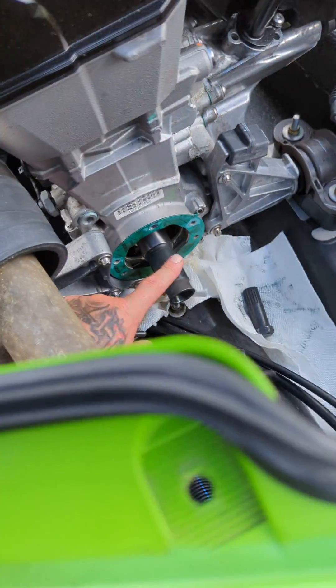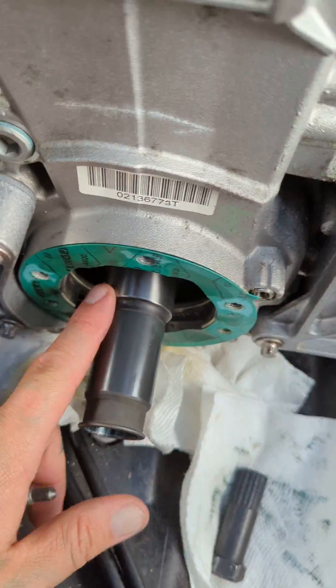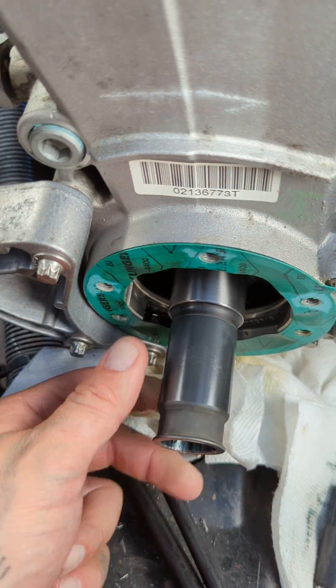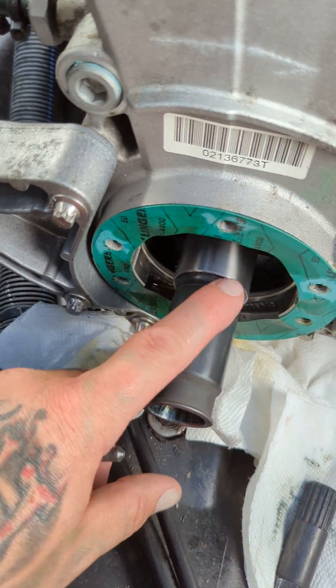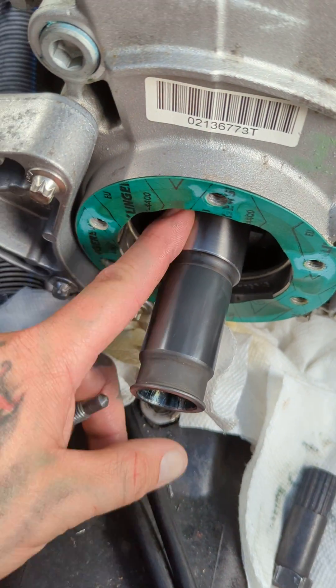So getting that output shaft off is a bitch. If you have a 2014 to a 2016 Spark, this output shaft may be mounted right onto your crankshaft, which is a thousand dollar piece and a huge fix because you have to take apart the whole engine. We got lucky — this is a later 2016 with a threaded output shaft, which was about 200 bucks.